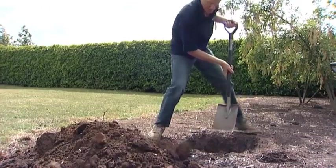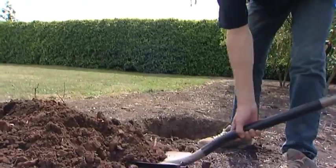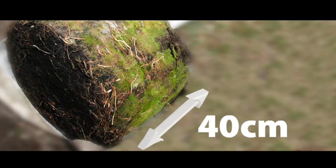Dig the hole twenty-five percent wider than the width of the container pot, then put some of the soil back so that the depth of the hole is at the same height as the root ball of the tree. This is important to keep the tree healthy.